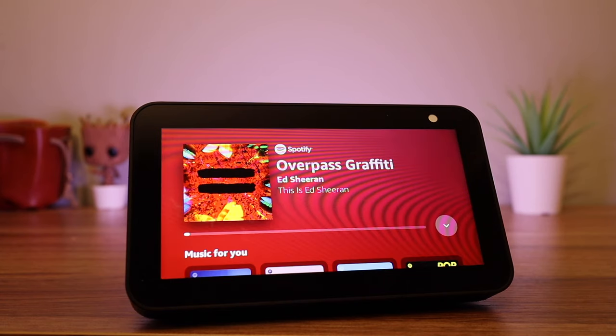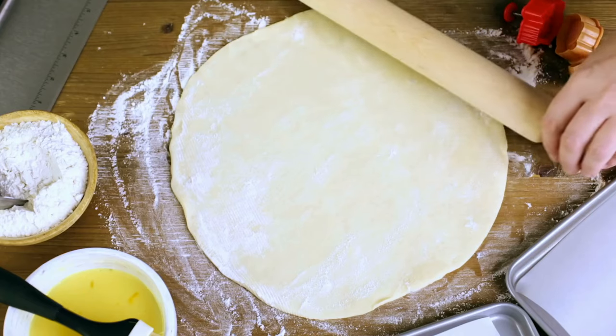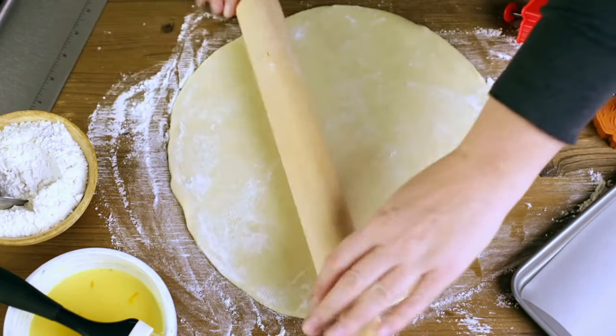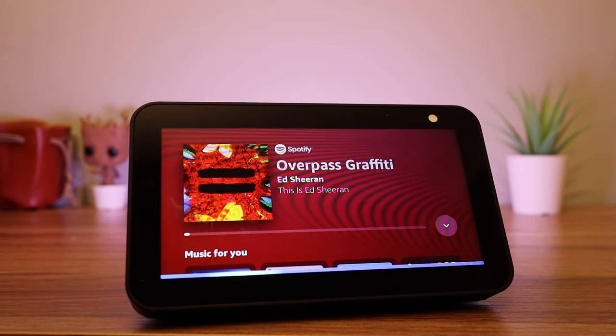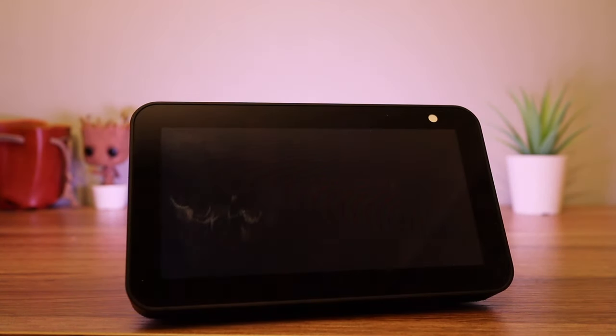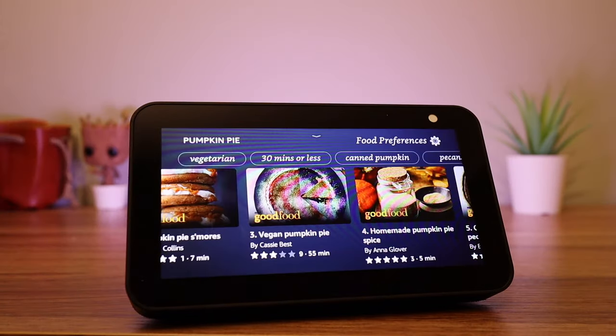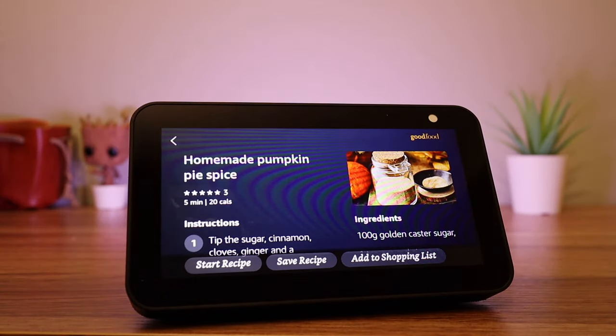The Show 5 is also useful if you want to do some cooking. Let's say you wanted to learn to make a pumpkin pie — just say: 'Computer, show me recipes for pumpkin pie.' Once you have selected your recipe, you can add the ingredients to your shopping list.